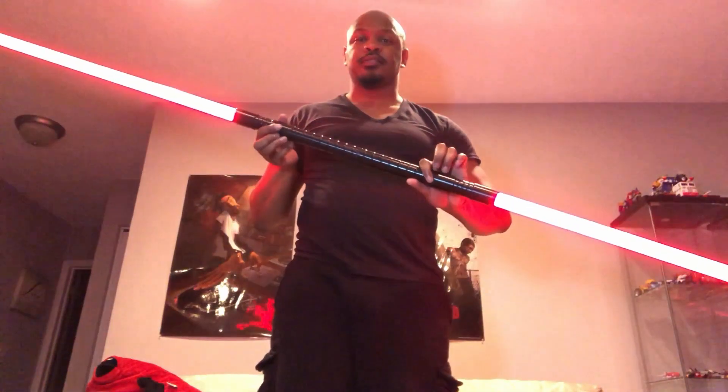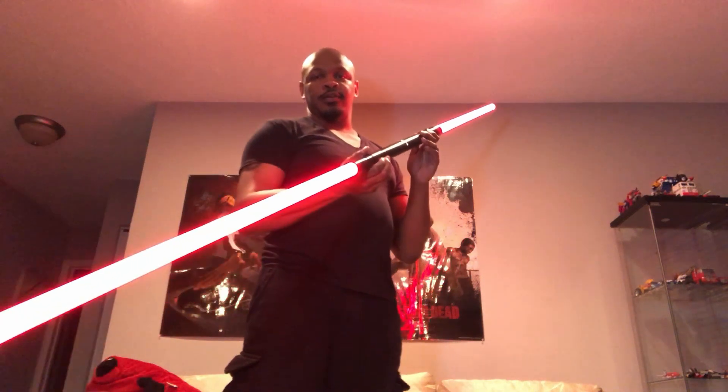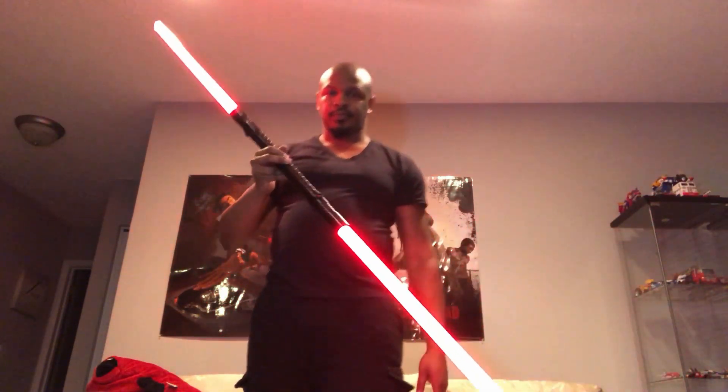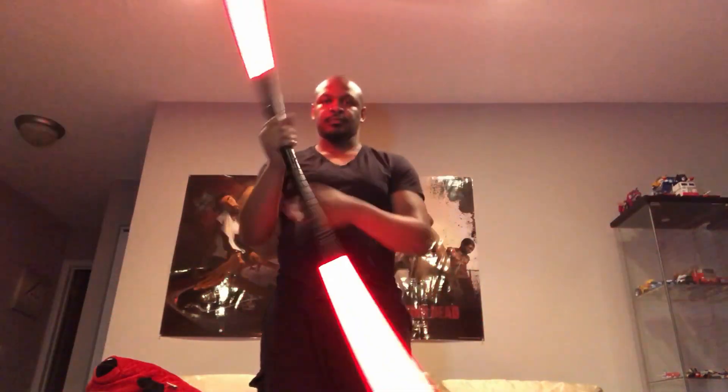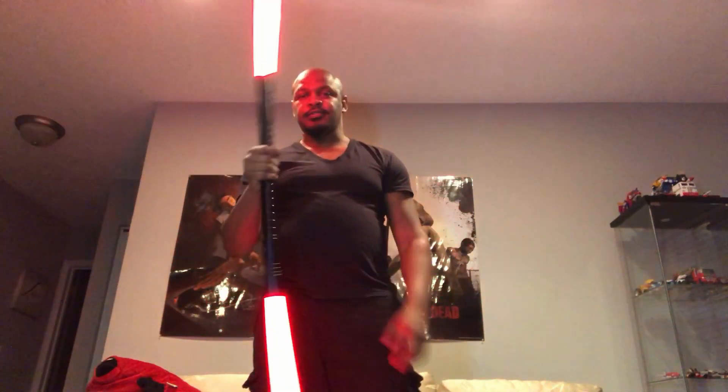Let's turn these lights out so you guys can see how bright these are. First of all, let me turn them on in the first place. There we go — so that is with regular room lighting. And let's turn the lights out.